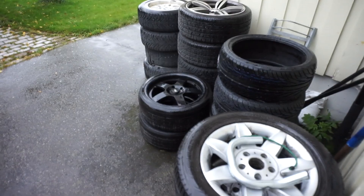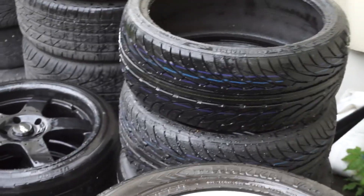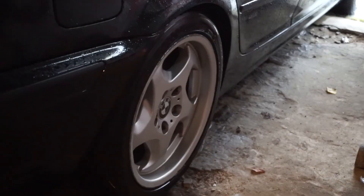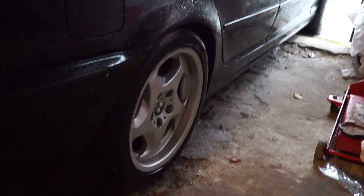There they are, my new beauties. That's the front tires — the eight and a half — and the nine and a half is under there. These are the brand new tires, totally fresh. These are the ones I have now — the throwing stars. I've never seen a E46 with throwing stars before, so I think that's pretty cool.